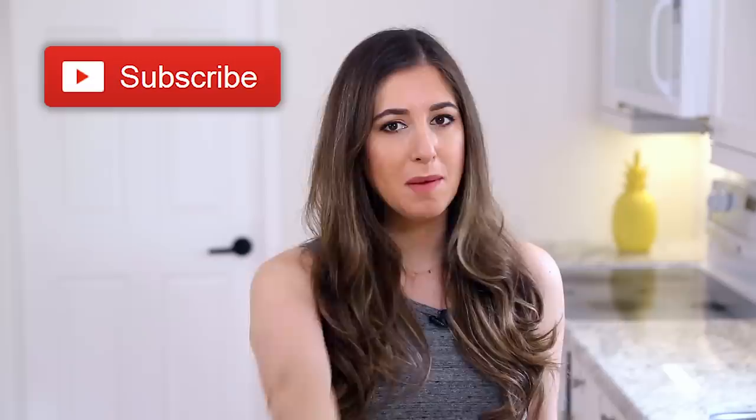A quick reminder, if you haven't done so already, to subscribe to the Clean My Space channel and give this video a thumbs up if you're on my team about spring cleaning — it's not exciting for you and you're kind of not looking forward to it.